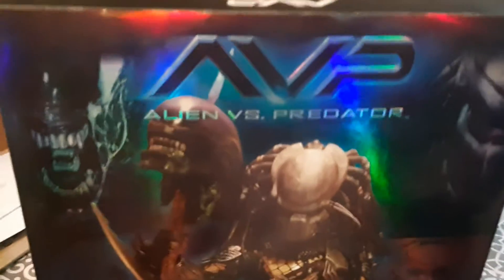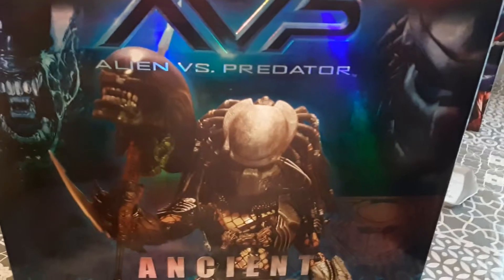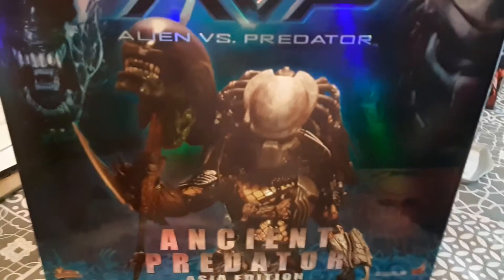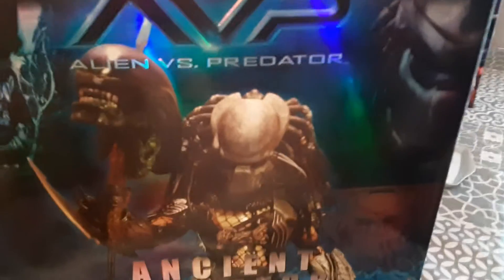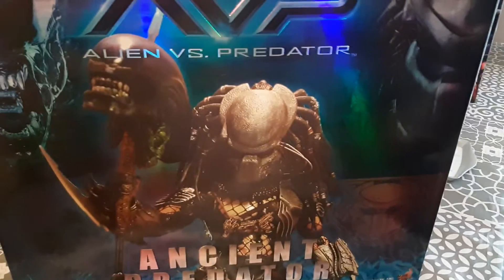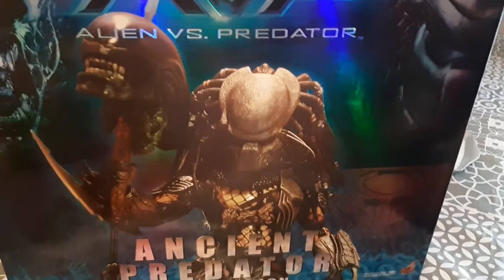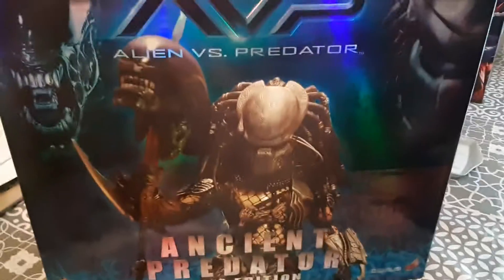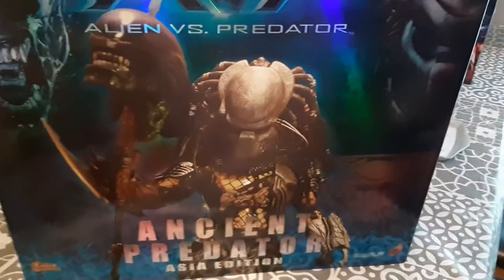We've got the box open. This is going to be part one — just a quick video looking at the box. I just want to show you the box, and then later on, before we build it, we'll show you the parts. Because this is a build-it-yourself figure — I don't know how much is already assembled. I'll react to opening the box later, and if not, I'll do a review on the figure. As you can see, the box is very shiny, looking very epic.